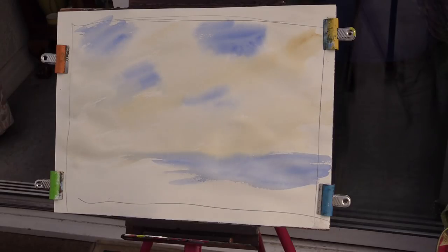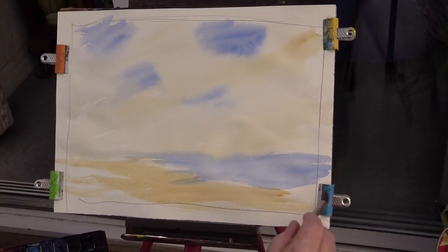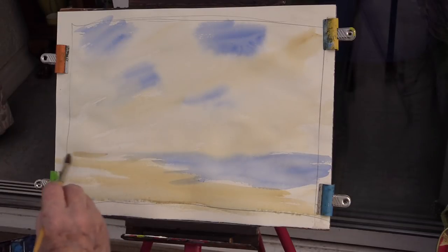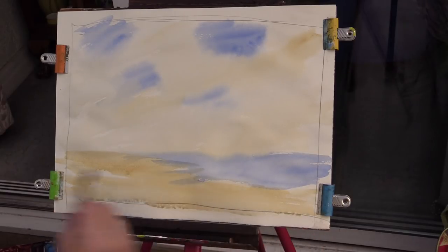Right, everybody know what they're doing? Got your paints out? Right, off we go. The next bit is raw sienna or yellow ochre - whichever you've got, it doesn't matter. Let's put some sand in, like that. Oh, a bit of blue in your brush? Doesn't matter - put it on like that. Any more questions? Okay, carry on.